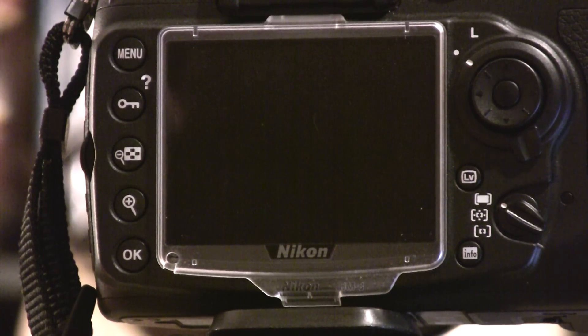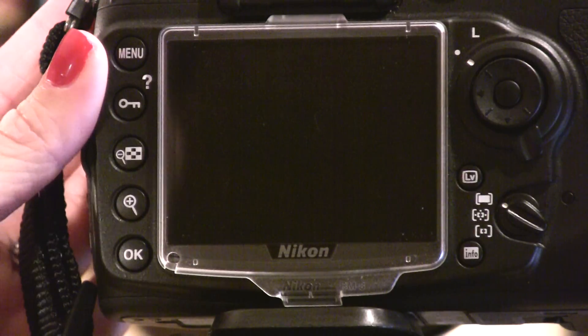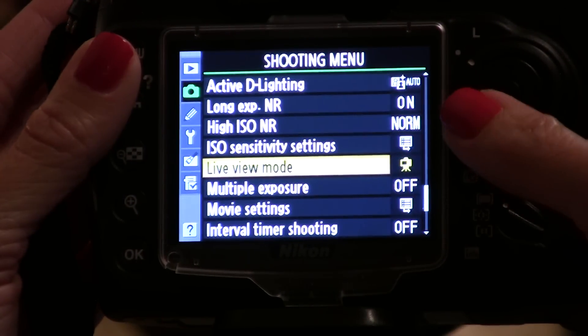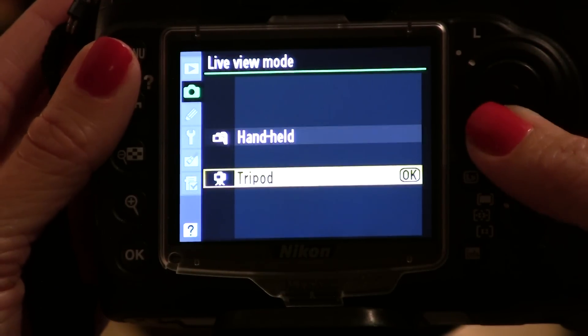Before going into live view mode, you need to tell the camera whether you're using a tripod or holding the camera in your hand. To do that, you go to the menu, you go to the shooting menu, and to live view mode. And here you choose handheld or tripod.